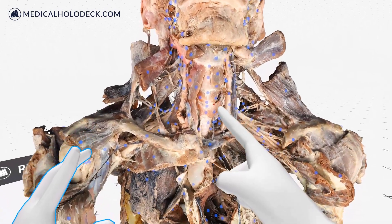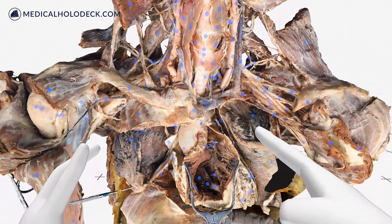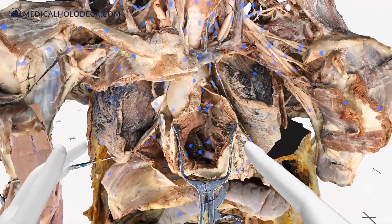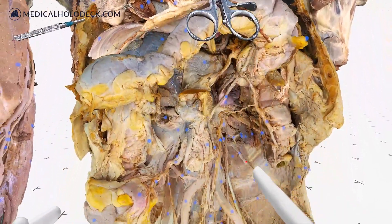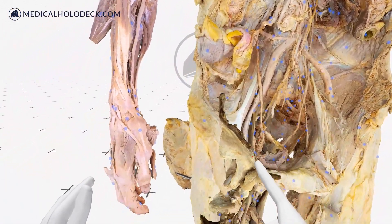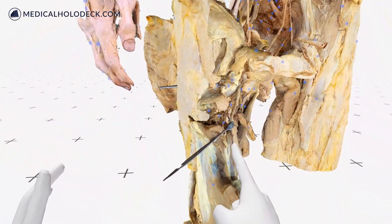Medical Holodeck adds the lower extremities to Dissection Master XR. Now the entire human body from head to toe is available in virtual reality. It offers schools and universities a quick, easy, and cheap way to teach human anatomy without a dissection lab.